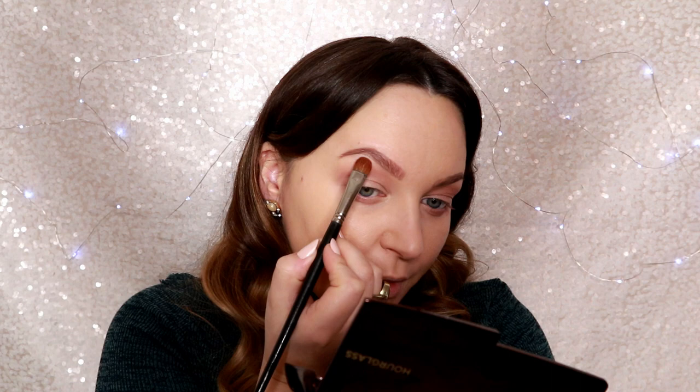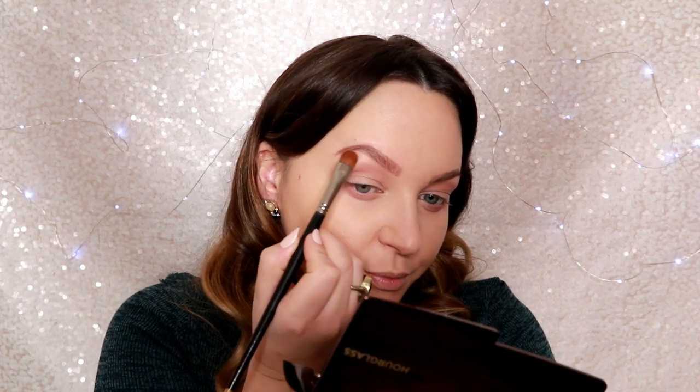You may connect in the corner or you may not — it's up to you. Using a flat brush and Hourglass soft highlighting powder, I'll put some highlight under my brow.